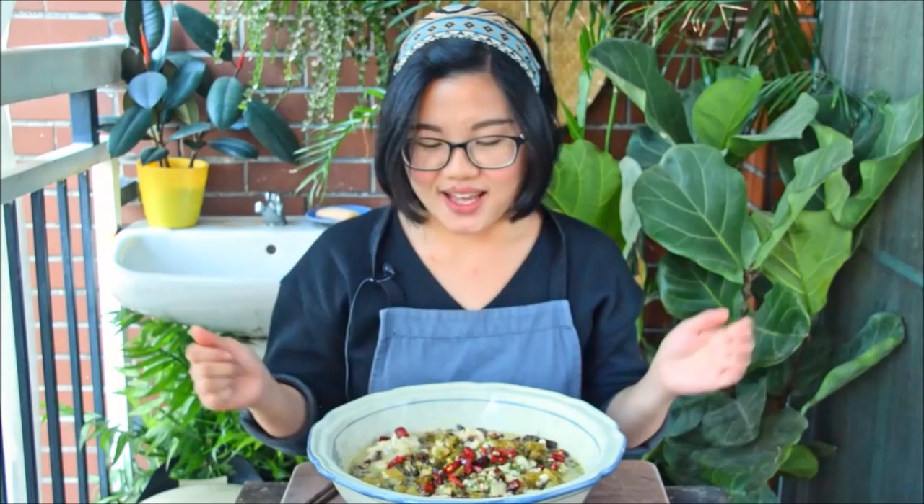You can actually turn this into a hot pot — use about three liters of water and make a little more stock. After you finish eating the fish, you can dip meat, vegetables, noodles, or whatever you like. Check out the Reddit link in the description for a detailed recipe. A big thank you to everyone supporting us on Patreon, and subscribe for more Chinese cooking videos.